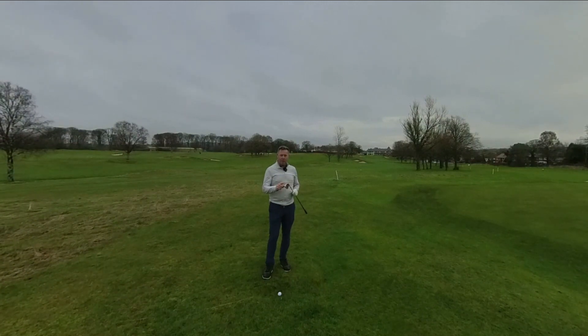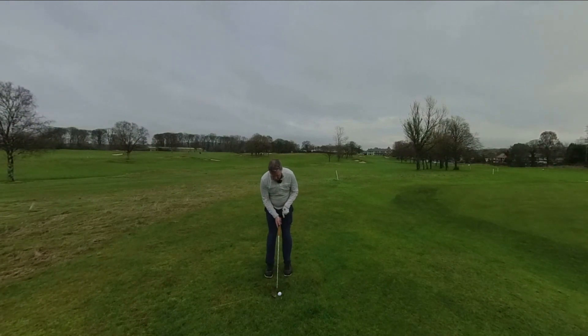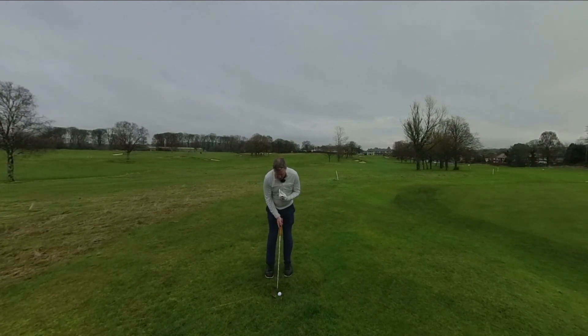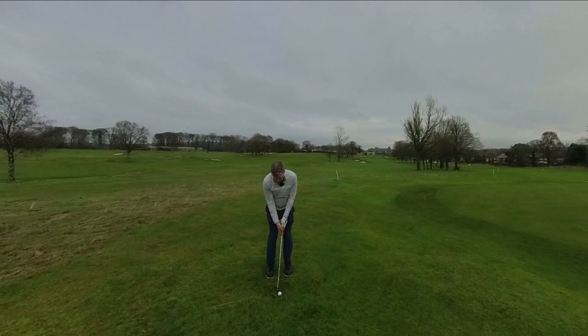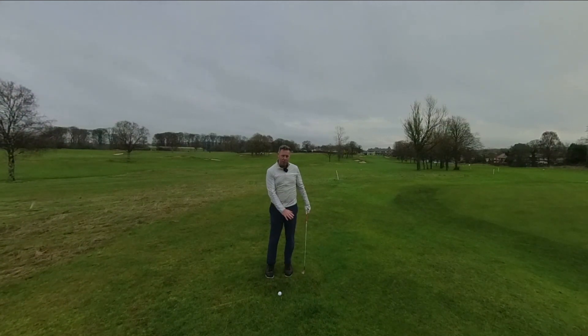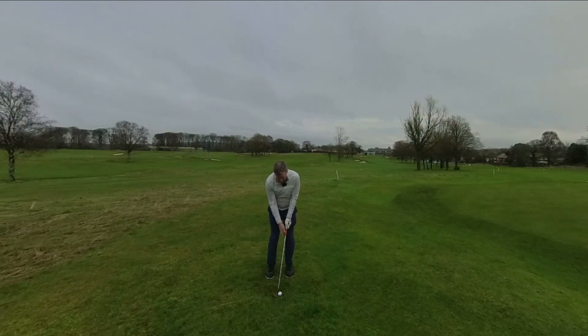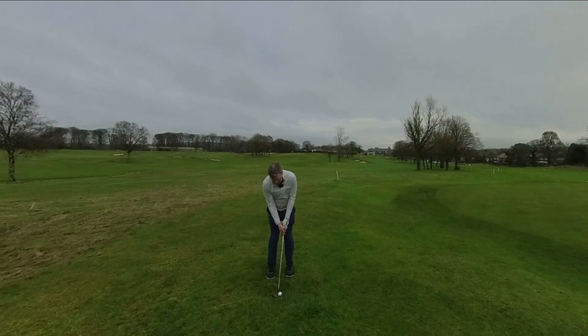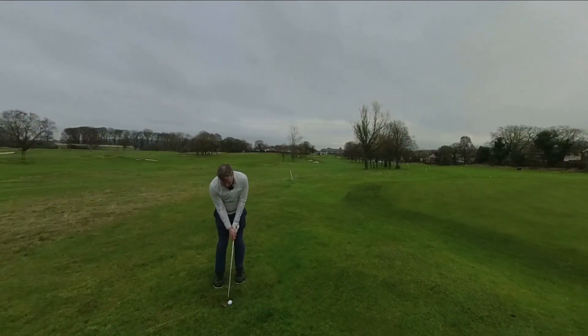The bounce on our wedges is our friend when chipping. What you wanna do is have your ball position slightly forward, then get your sternum over your ball, which means you've gotta move forward a little bit, which puts your weight on your front foot — about 60-40, so 60% of your weight on the front foot. By putting the ball position forward and getting our sternum forward, that keeps our shaft at the right angle, and that's gonna allow the bounce of the club to do its job when chipping.